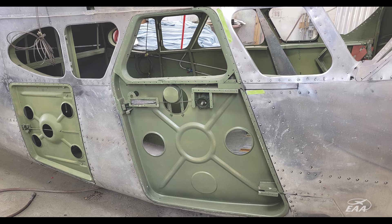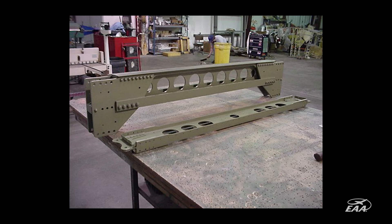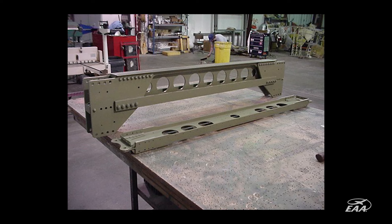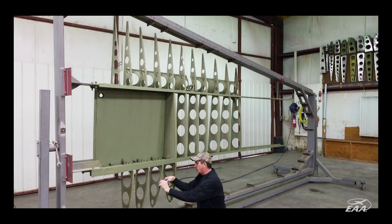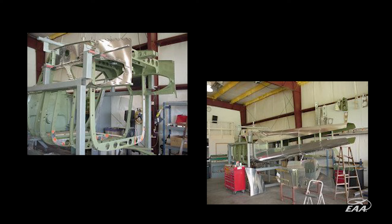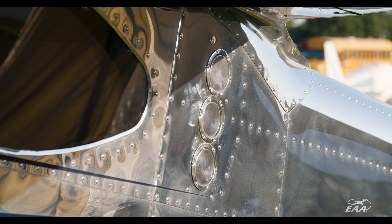What we didn't have in new old stock parts, we fabricated. This aircraft has been taken down about as far as you can logically go — down to two spar carry-throughs on a table. About half of the wing ribs are new, and probably 25% of the ribs and formers in the fuselage are new.